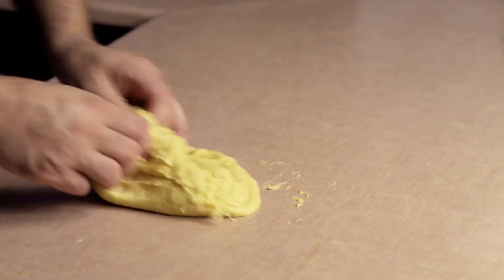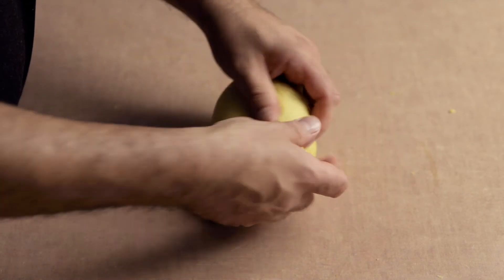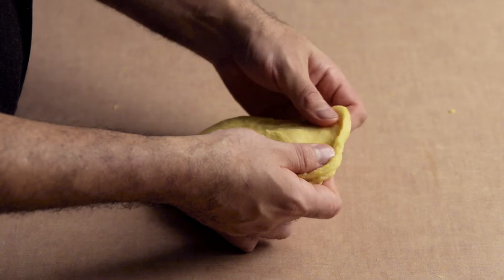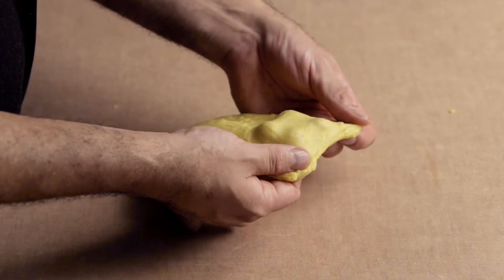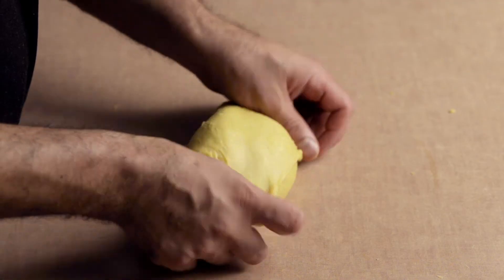If you're kneading by hand, this will take about 40 minutes. If you're using a stand mixer, it will take 10 to 15 minutes. Check if your dough is ready by pulling it apart between your fingers. If it is thin and transparent, your dough is ready. If it breaks apart in your fingers while you pull, keep kneading. This way of checking is called opening a window.